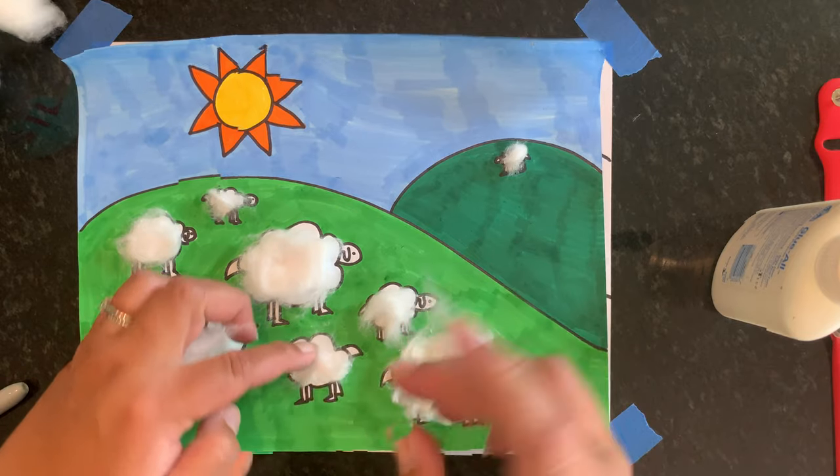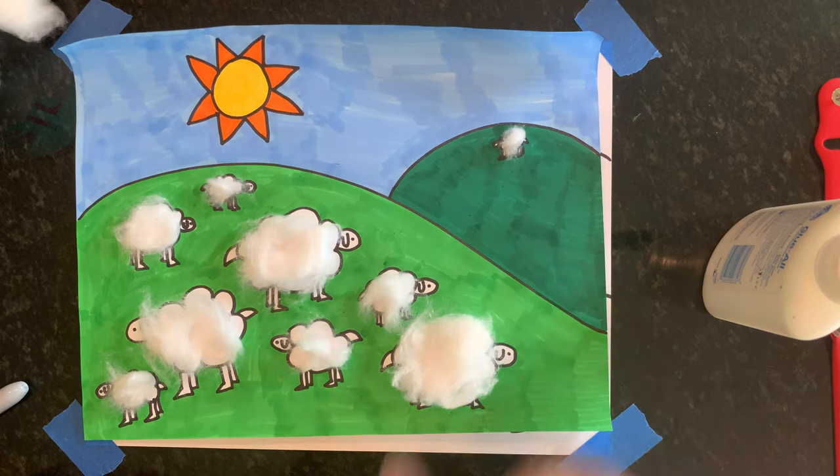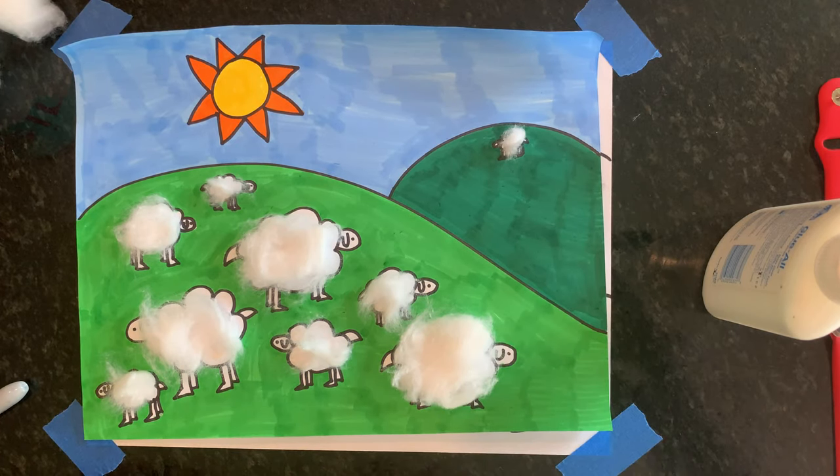There is my picture of the sheep, and it reminds us that Jesus always comes for everyone. Bye guys!